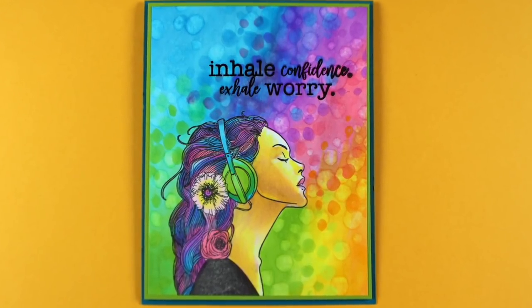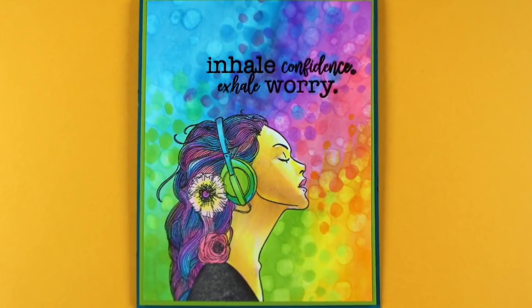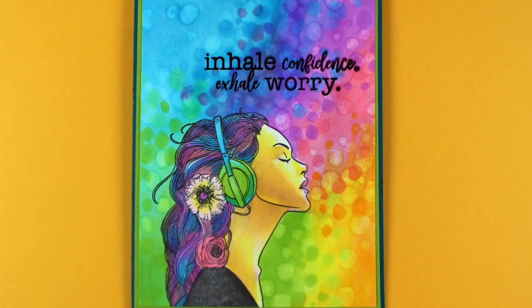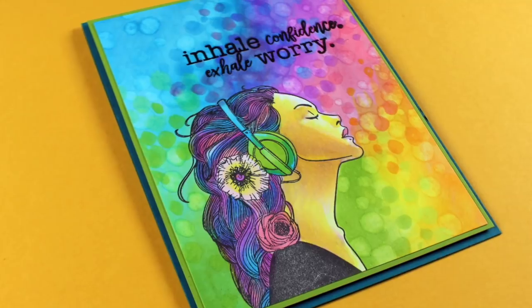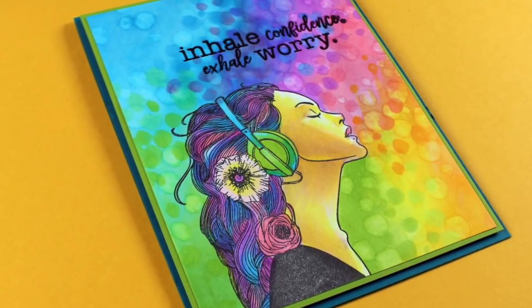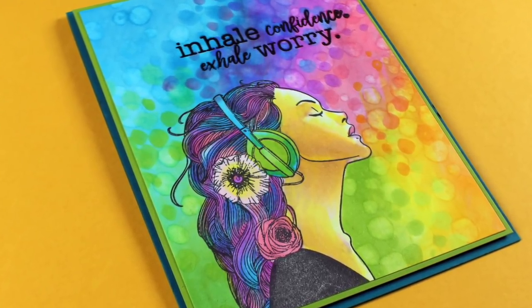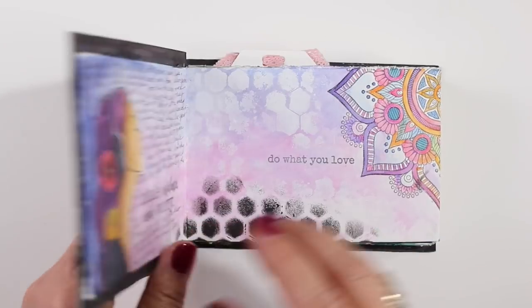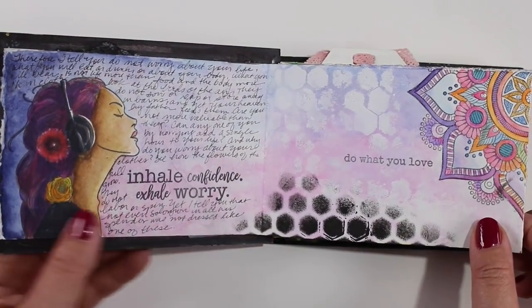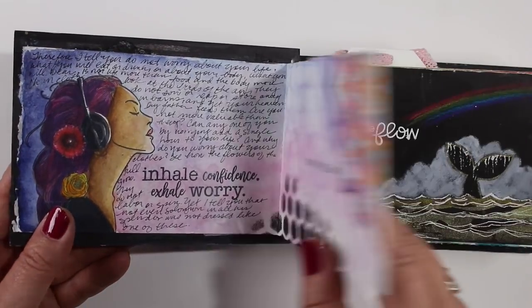The stamp set is all about worrying — or not worrying. 'Inhale confidence, exhale worry' is such a beautiful thing to think about: every time you breathe, pull in confidence and get rid of anything you're worried about.